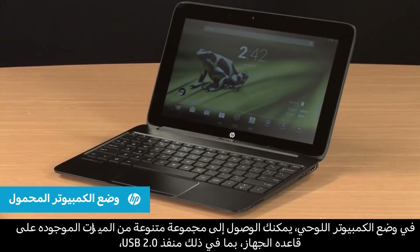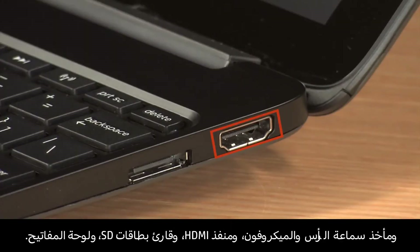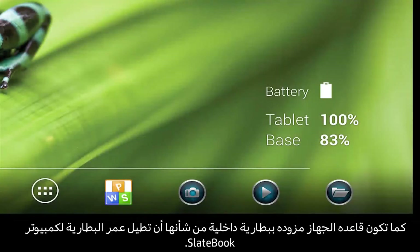While in notebook mode, you have access to a variety of features on the base, including a USB 2.0 port, a headset microphone jack, an HDMI port, an SD card reader, and the keyboard. The base is also equipped with its own internal battery that can extend the battery life of the SlateBook.